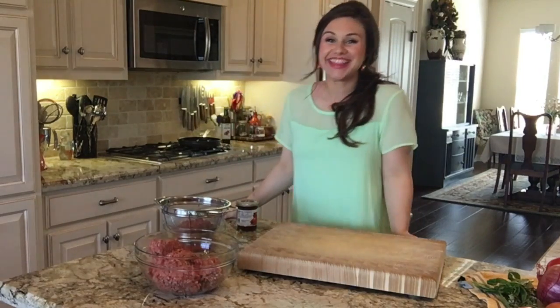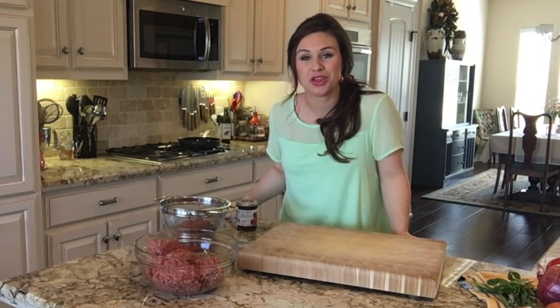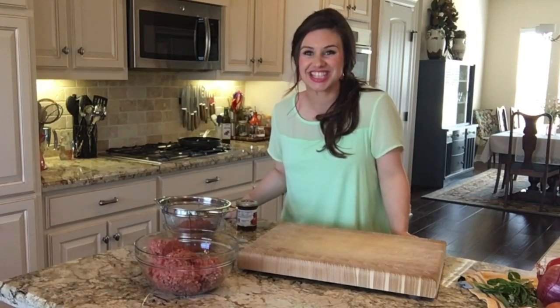Hi, I'm Kelly Anthony and thank you for joining me in the Anthony Kitchen. Today I'm going to share with you my Italian meatloaf recipe. It packs a punch of flavor and feeds a crowd. Let's get started.